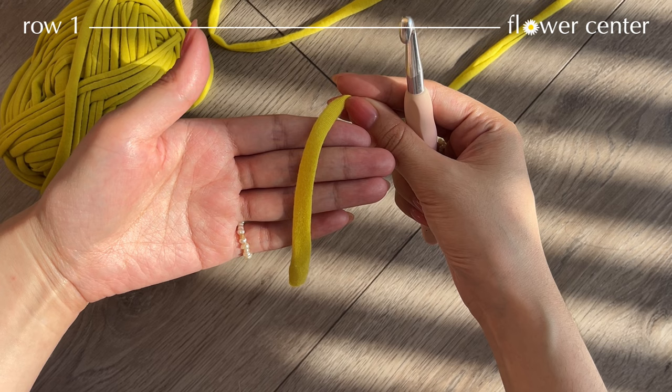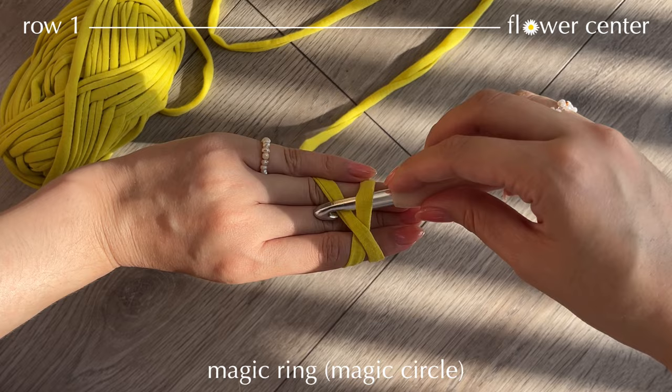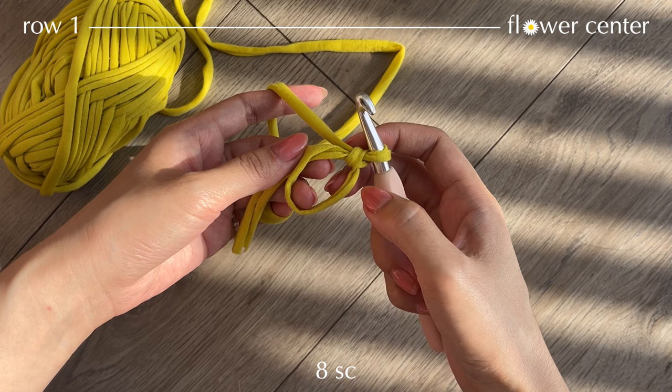To begin, take your yarn and we're going to start making a magic ring. Take your short yarn tail and wrap it around your 3 fingers — on this side you should see a layer X. Take your hook, go under and then over, twist and then take this yarn and pull through a loop. And here's our magic ring.